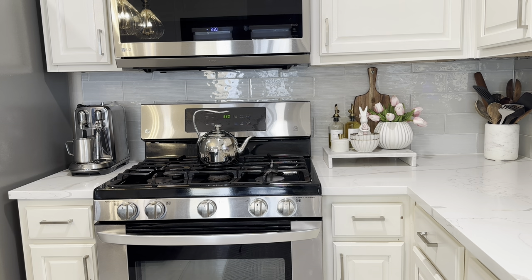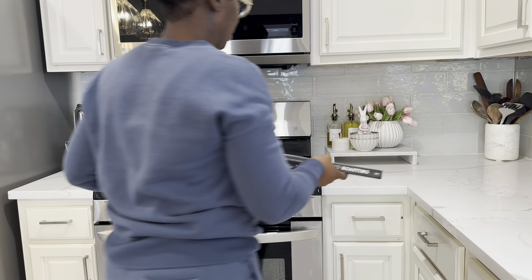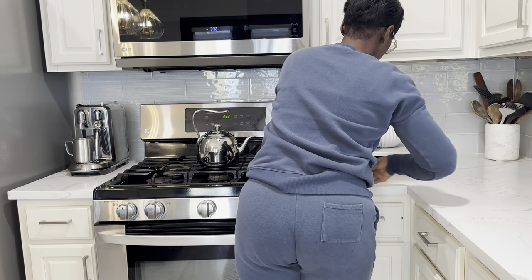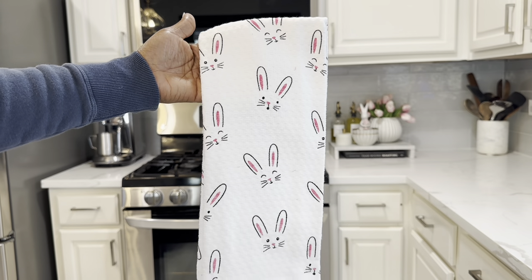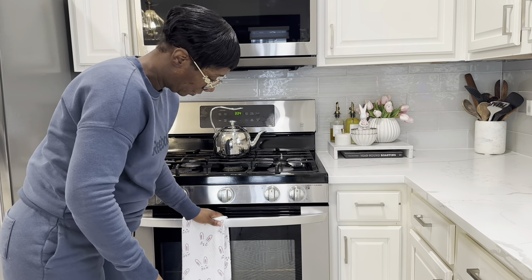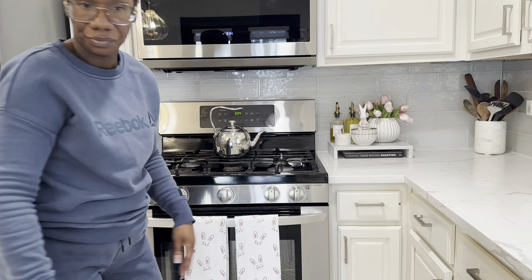At the bottom of the tray I'm also setting one of my favorite cookbooks underneath it. I love adding decorative kitchen tiles for the season — I found these really pretty bunny kitchen tiles from Home Goods in blush pink and white. I believe these are the Martha Stewart brand, and they're really cute. I'm going to add those to my stove.